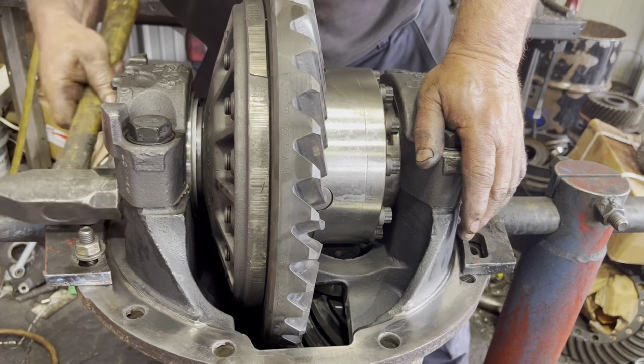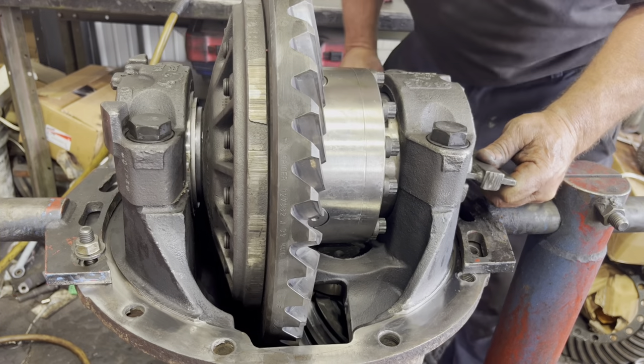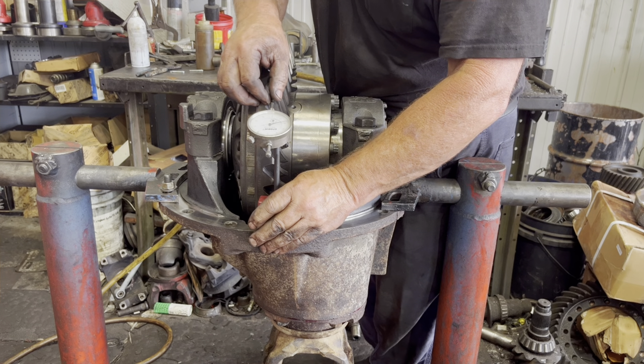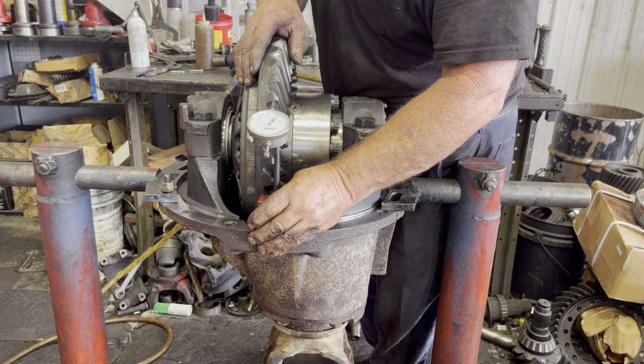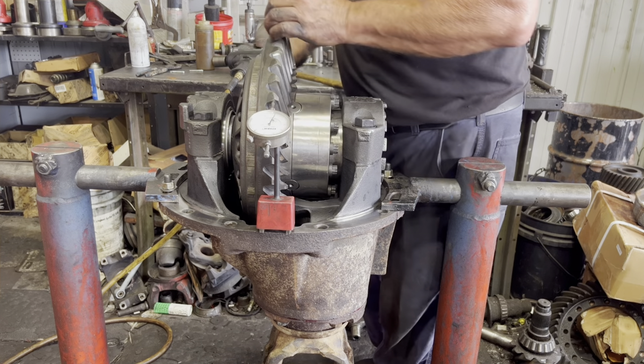Just tighten or loosen your adjusting nuts until you get proper gear lash. A good number to shoot for is about 12 to 15 thousandths. You're going to check that in maybe two or three different places across that ring gear.